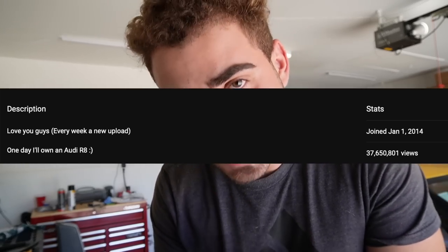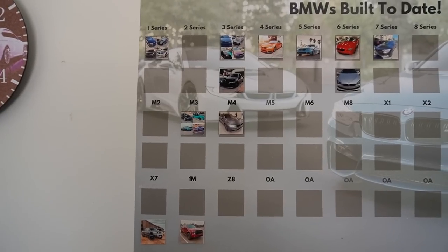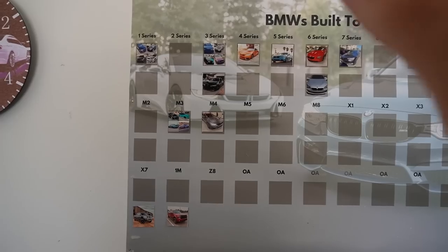Every single day on Instagram I get DMs like 'Nor, what builds do you have still and what have you gotten rid of?' Some I kept secret because if I say I sold it you guys are gonna be upset. But you guys know the goal is the R8 — I've been trying to get an R8 since I started YouTube back in 2013. That was my dream car and I wanted to get it through YouTube.